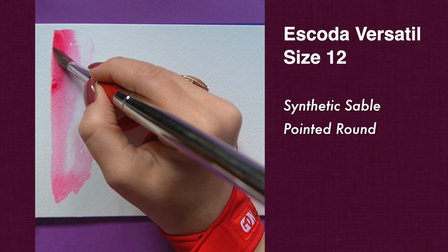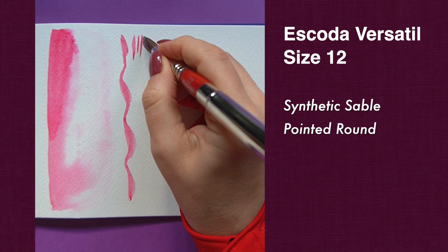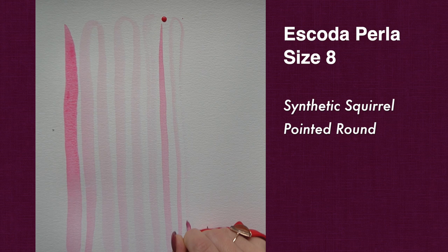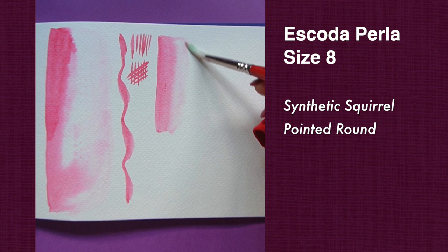Most synthetics can't hold this much water, but what makes it extra special is precision. For a large brush like this, it does a wonderful job maintaining a really nice tip so you can do a lot of things with just one brush without switching to a smaller size. Now let's look at Perla — if you've seen my previous review of the blue travel set you know that Perlas don't hold much water. You see it runs out quite quickly, not as amazing as Versatile, but it has some advantages compared to real squirrel, which is what Perla is meant to replace.